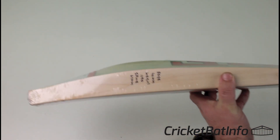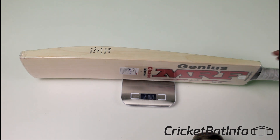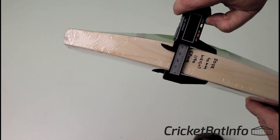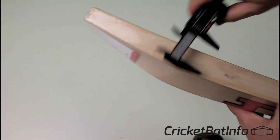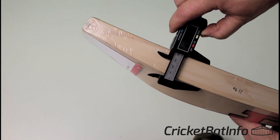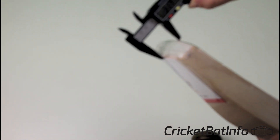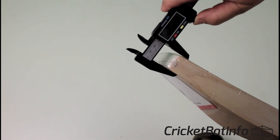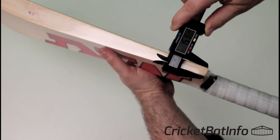As for the weight, I've already weighed this but I'll do it again — the weight is exactly 210, as you can see there. As far as the edges go, I'm getting about 41mm on one side, and slightly less on the other, so there's a little bit of variation. The toe thickness I've got at 31mm, and 26mm at the edge of the toe, with nice thick shoulders at 15mm.